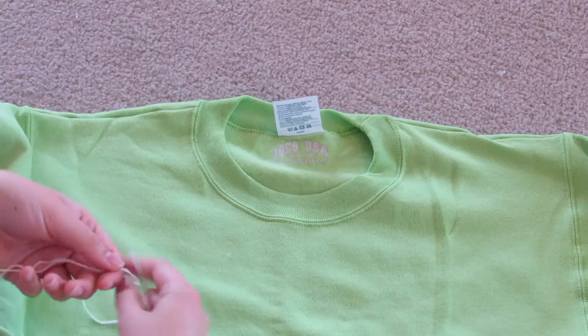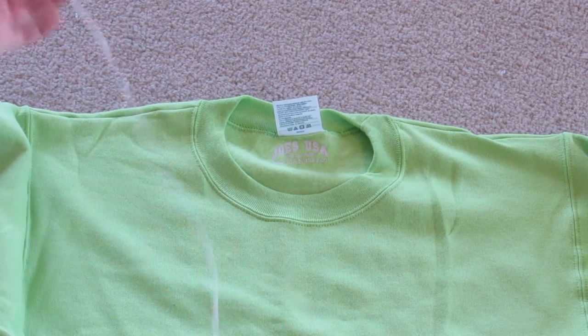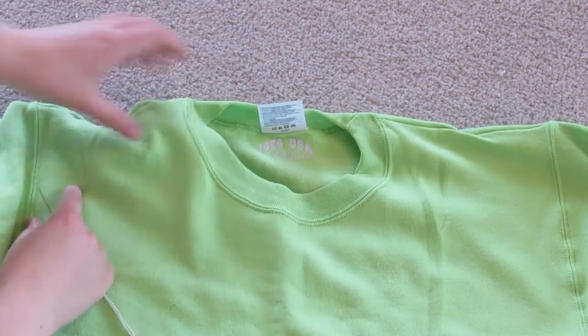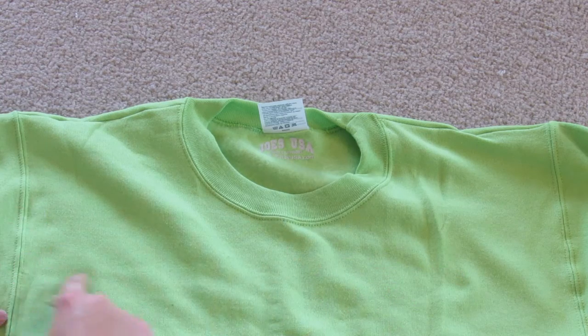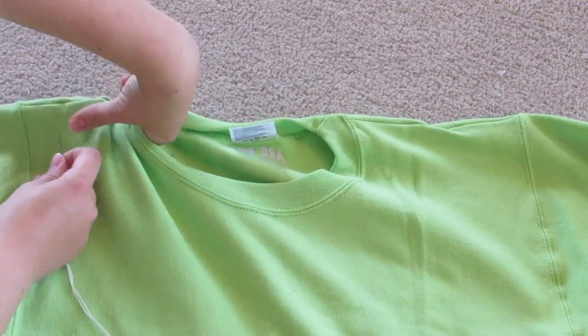You're going to need a green sweater, white embroidery floss, and a needle. I just cut a really long piece of the white embroidery floss and I'm going to make rows of knots, about an inch to inch and a half apart.